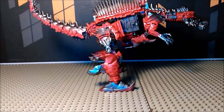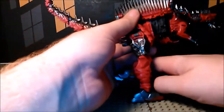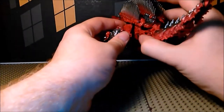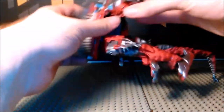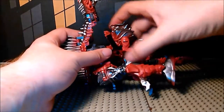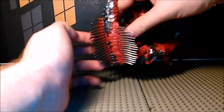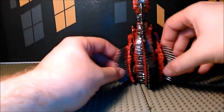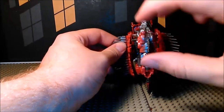And here we have long-legged Scorn. Now we're going to unpeg the hips and fold the tail down, moving that arm out of the way. Do the same thing for the other side, just kind of bring it down. Then unpeg the back, fold the whole thing out, and pull the head up.